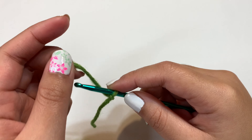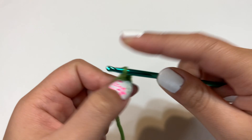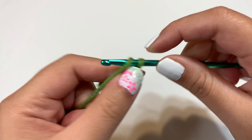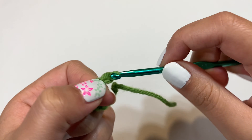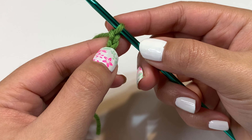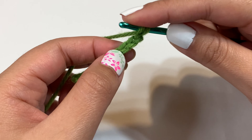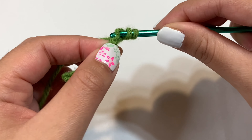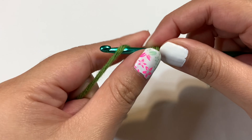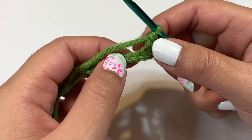Now do a double crochet into the third chain from the hook. Here's the hook — this is chain one, two, three. Yarn over, go into the third chain, pull through — three loops on the hook — yarn over pull through the first two loops, yarn over pull through the last two. That's a double crochet. Now we're going to do a triple crochet two times into the next two chains.